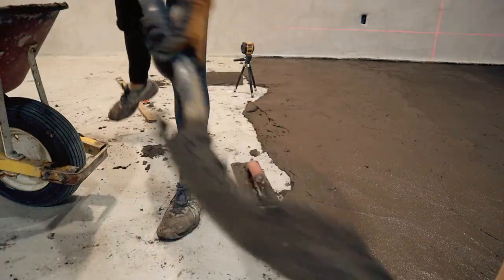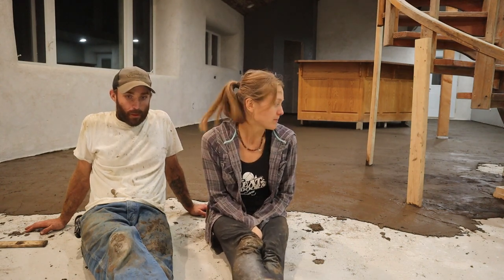We didn't get our whole floor done today like we wanted. The first three hours went really slow — we were just trying to get the hang of everything and our mud was so stiff. We ended up adding more water over the last half of the day and it goes way faster with more water. We can actually move the material and spread it out much quicker.